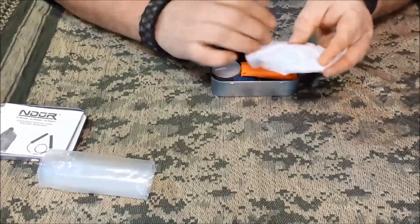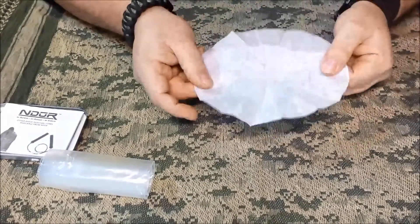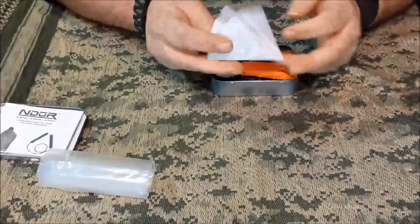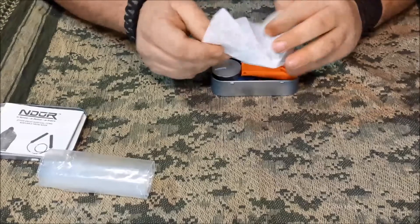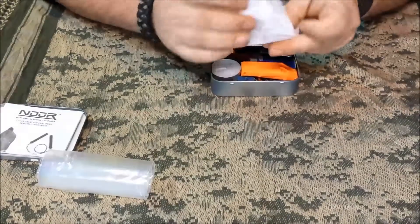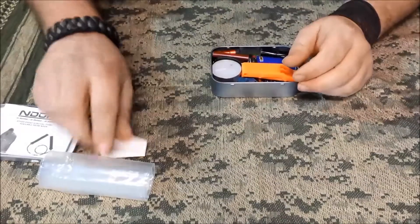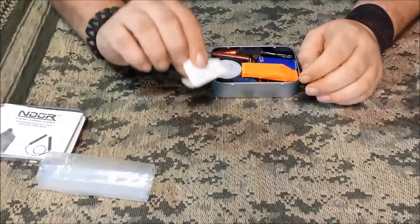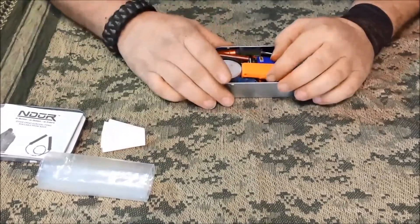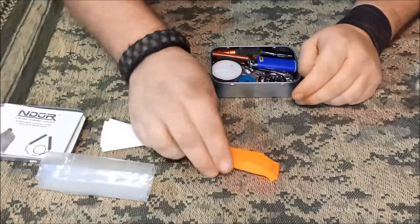I throw one of these in every one of my kits — just a coffee filter — as a way to pre-filter your water, to get some of that extra gunk, dirt, or particles out. There's no reason not to keep it in there; it folds up tiny.